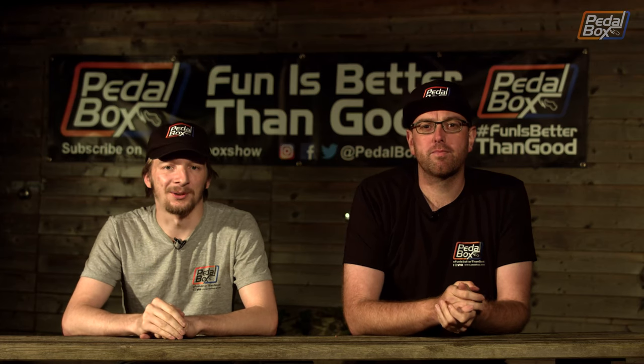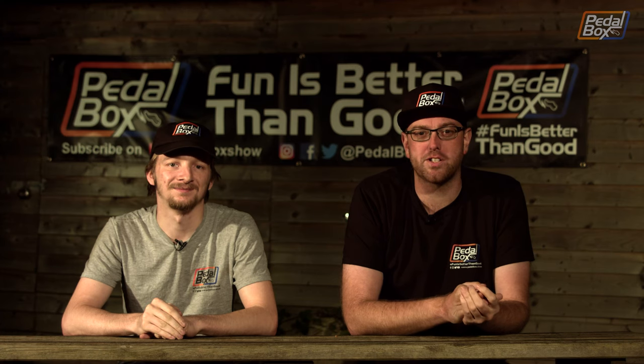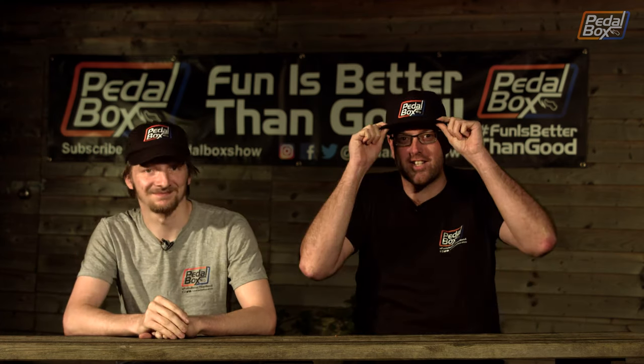It's now been two years since we started here at Pedalbox. In the last 12 months we added another car to the fleet, and now you can buy some Pedalbox merch like these t-shirts and these caps.